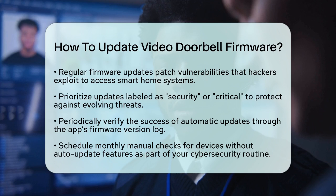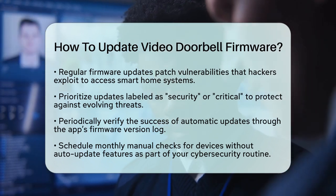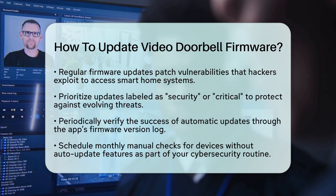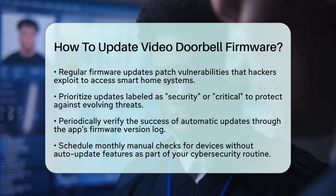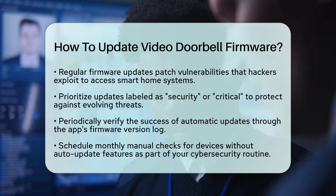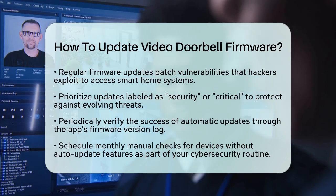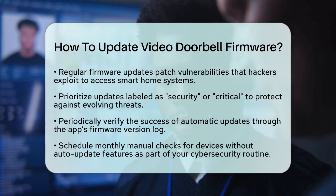While automatic updates are convenient, it is wise to periodically verify their success through the app's firmware version log. For devices that do not have auto-update features, consider scheduling monthly manual checks to align with your cybersecurity maintenance routine. Following these steps will help keep your video doorbell secure and functioning properly, enhancing your home security and access control systems.